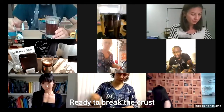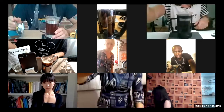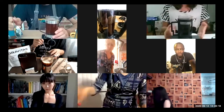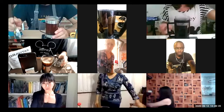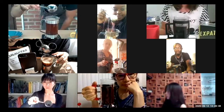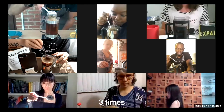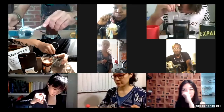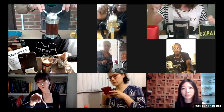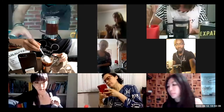In 40 seconds we will break the crust. The most important thing when you break the crust: go close to the edge of the French press to smell all the aromas coming out. Break the crust three times — one, two and three. Then take the other spoon and skim the surface.